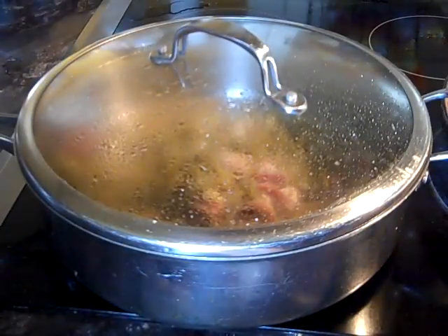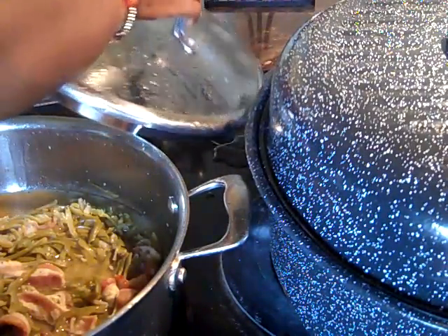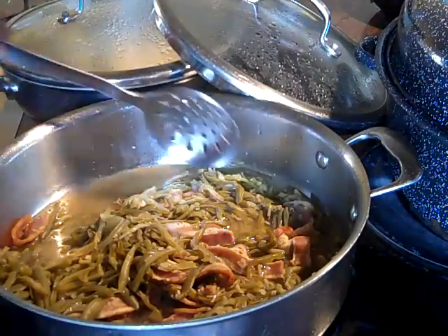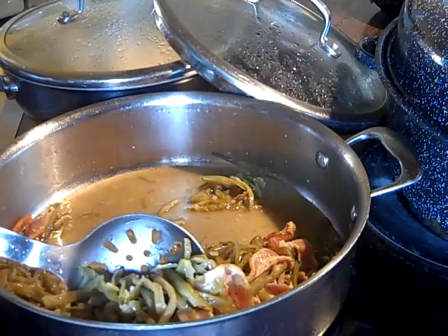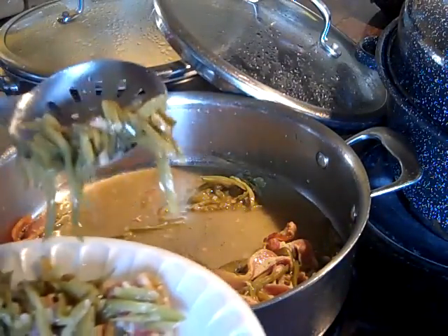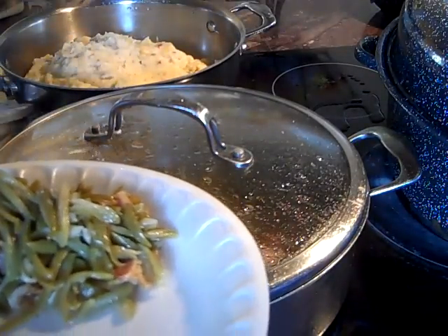Dinner is now served. My oldest has already eaten and taken food for work. I'm just making my other baby some dinner and plating them up.